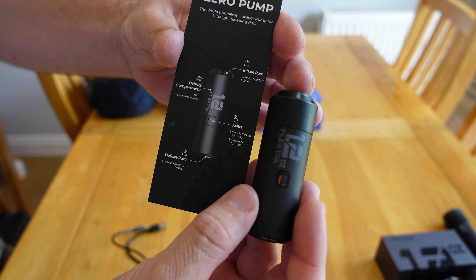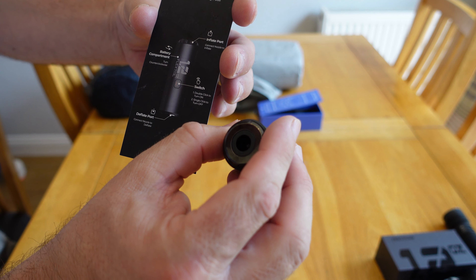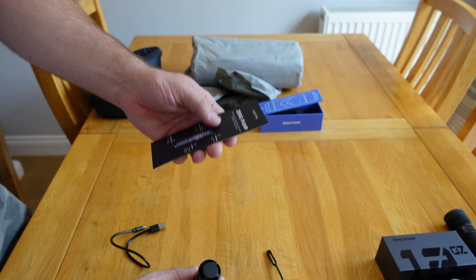There's the inflating port at the top, the switch, the battery compartment that unscrews, and the deflate port if you want it - I've never bothered using it as a deflator but a friend of mine does. There's also the box it came in. We're a bit limited on space here but let's try and show you as best we can. I genuinely haven't tried this yet, so let's have a look.